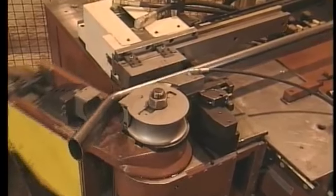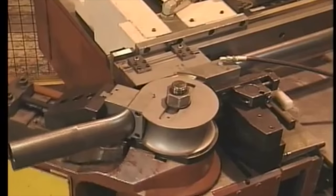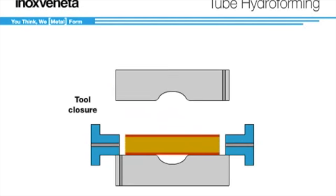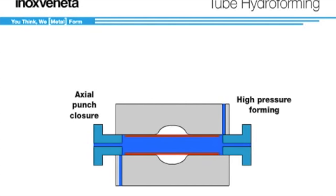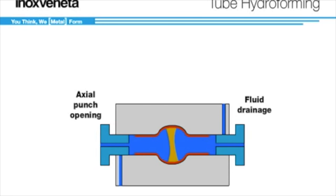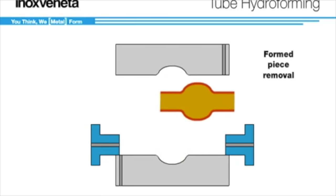Tube hydroforming starts with a straight round tube. Before the hydroforming begins, the tube is bent to match the desired shape. The tube is then placed into the die. Fluid is pushed into the tube at a high pressure while the metal is forced into shape. Finally, the fluid is drained and, in the case of bicycle frames, the parts are welded together.